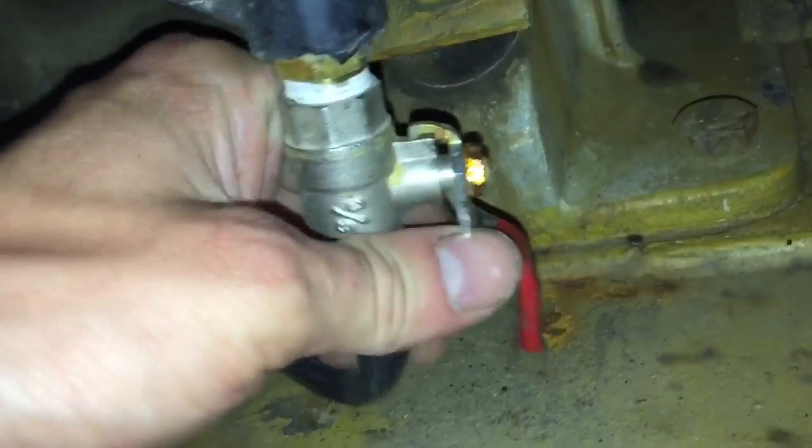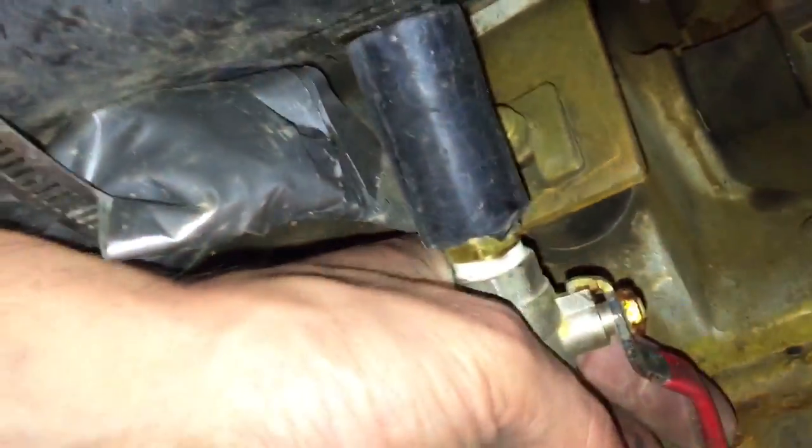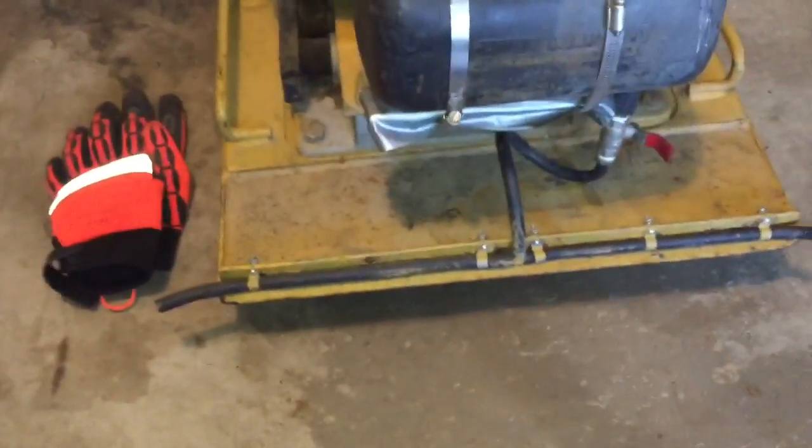I had to cut this switch because it was vibrating off the bottom and knocking the tank off. It leaks, but hey, it works and it was cheap - we got our driveway done last year.